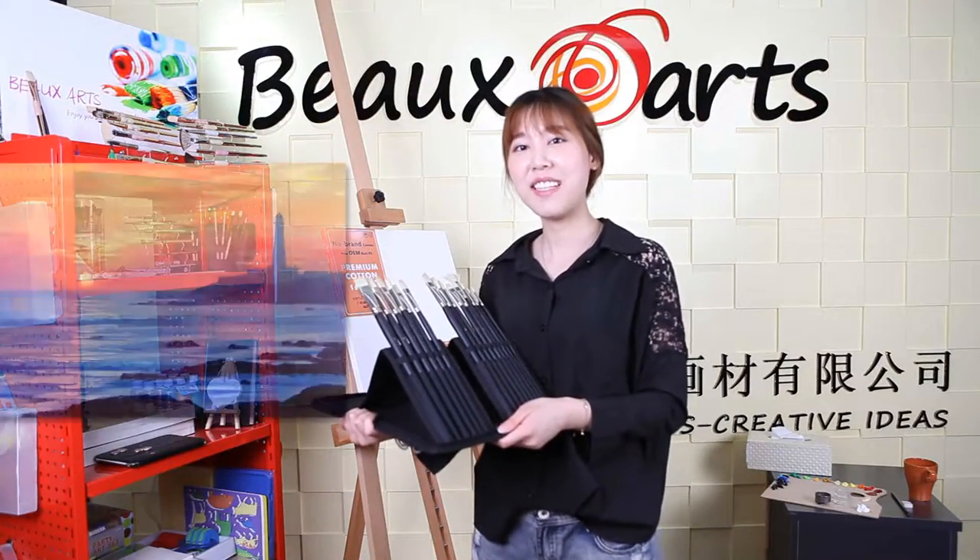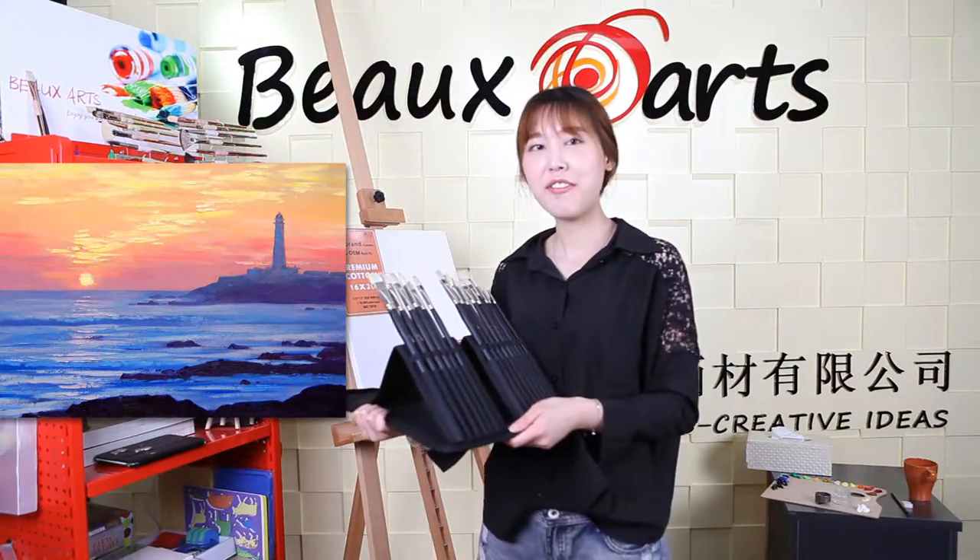Hello everyone, I'm Stephanie. Today I'm going to draw a landscape painting.